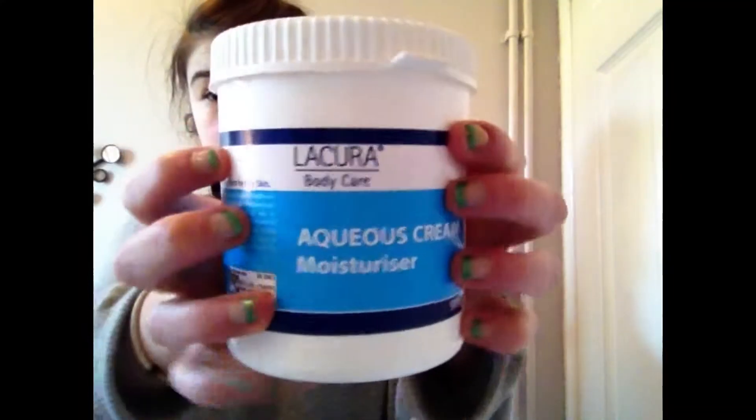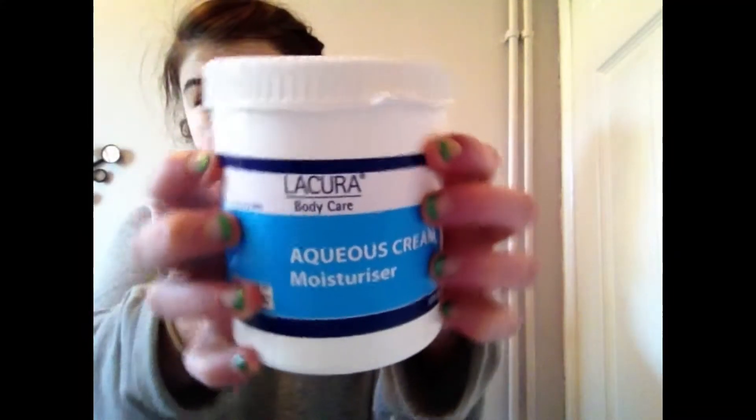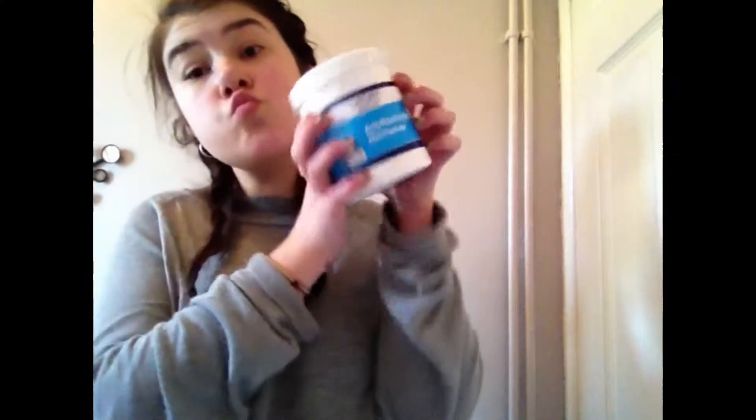I'm going to start off with some moisturiser, and this is kind of like a primer as well. It's really thick and I leave it on as a mask too. I rub it all in, blend it, then leave it on while I get changed and do other stuff like my teeth — leaving it on for about 10 minutes. Then I'm spraying my DKNY apple and blending it out.